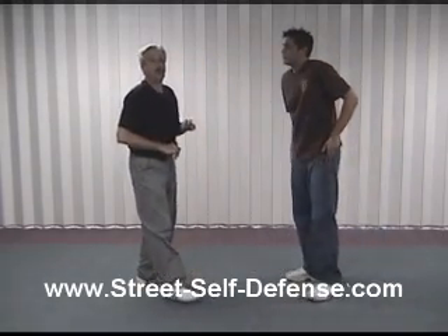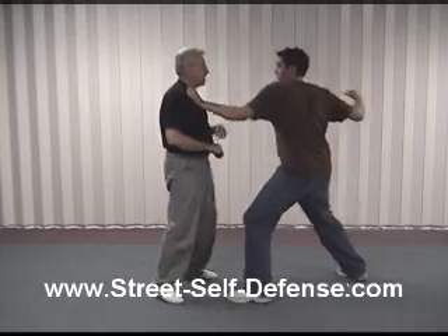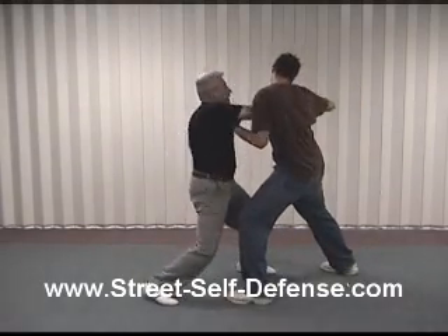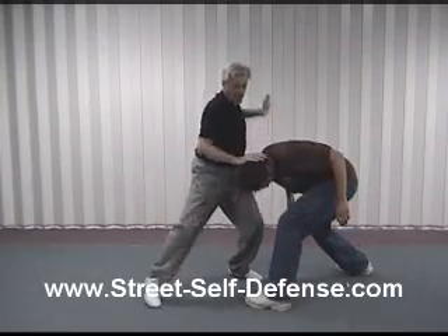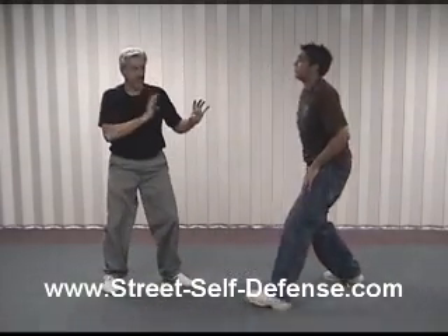One more time: he comes in, block, down low — one, two, three, four, five — and then finish up here with elbow techniques.